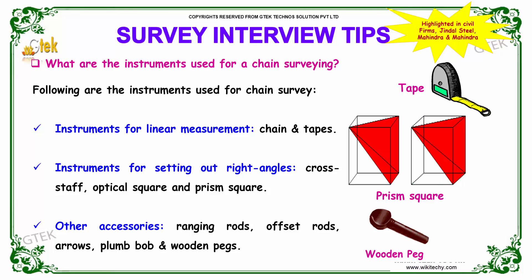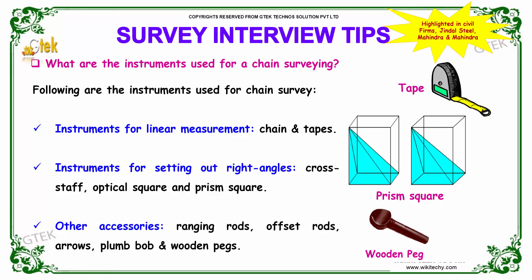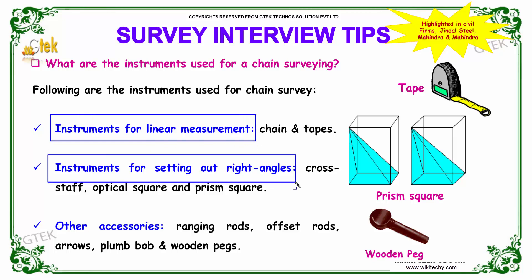What are the instruments used for chain surveying? The instruments used for chain surveying include: instruments for linear measurement, instruments for setting out right angles, and other accessories.